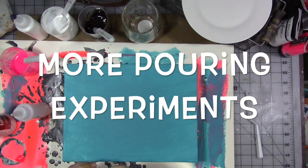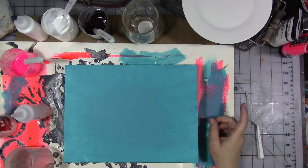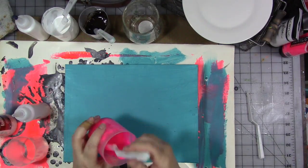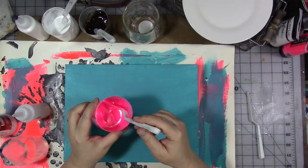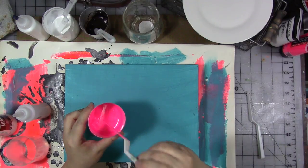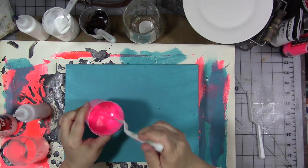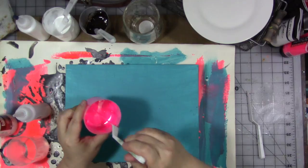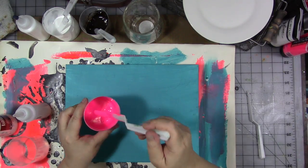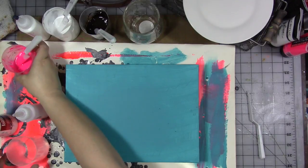We're going to do another acrylic pour using three colors and one transparent. I've mixed up my colors already — I've got some neon pink. In here I just have pouring medium and water and paint, about 20% pouring medium to paint, then a little bit of water. Mix those up really well, adding a little bit of water at a time until you get a nice smooth, cream-like consistency where it just runs right off in a continuous stream when you lift your knife or stick.